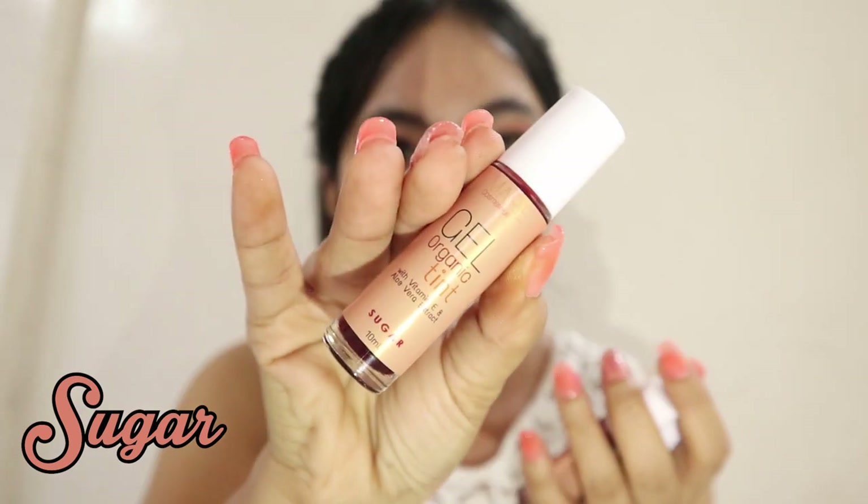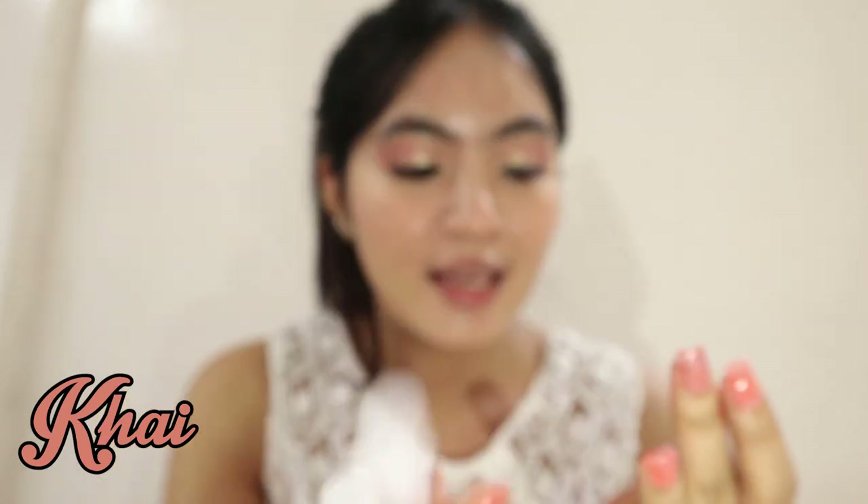Iswatch na natin yung kanilang gel organic tints. Their gel organic tints has three shades: Sugar, Kai, and May.